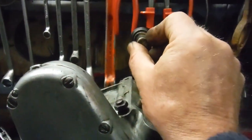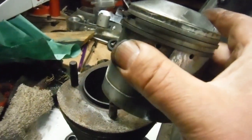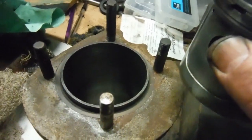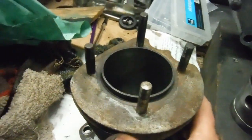The gudgeon pin is a good fit in the small end and also a good fit in the piston. The piston is a good fit in the bore, the bore is pretty good, and the piston rings gap nicely in the bore.